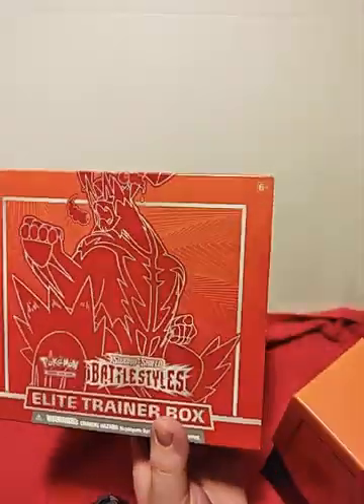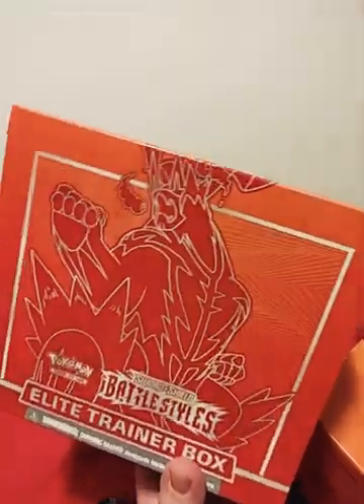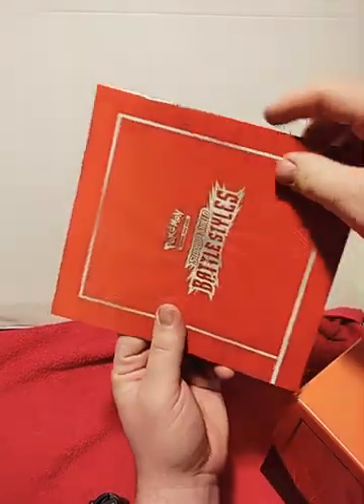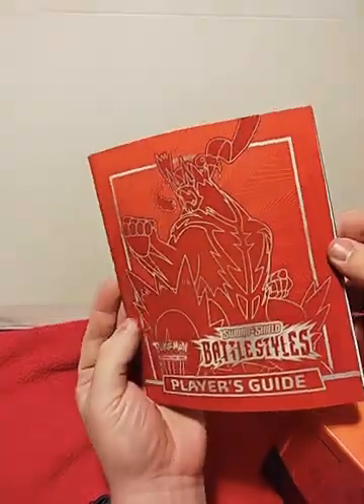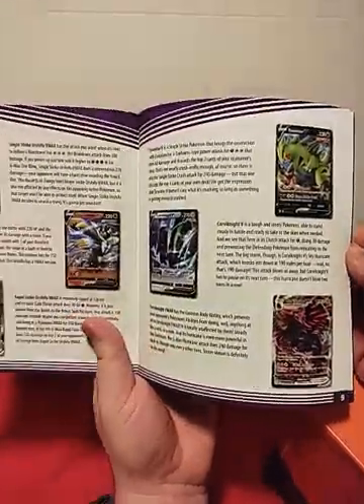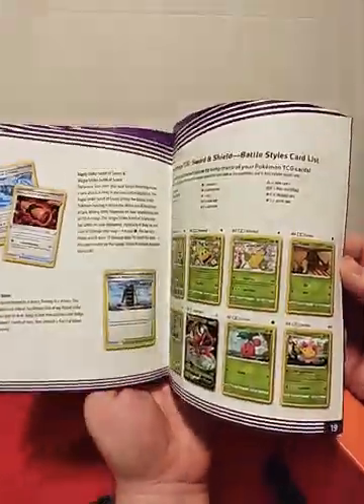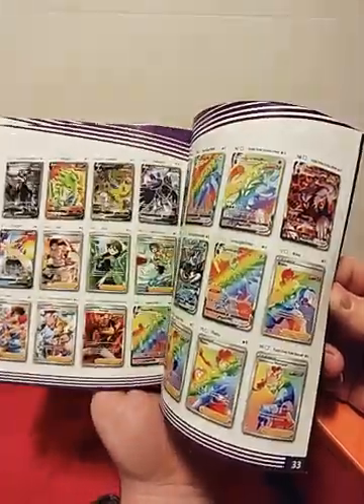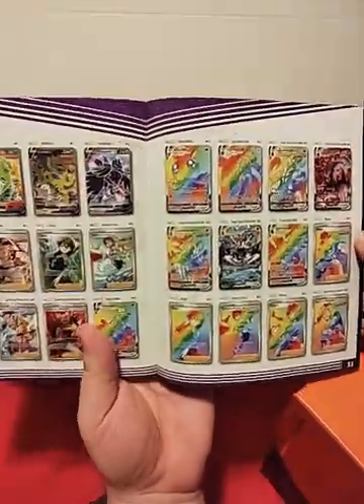Compared to other boxes I could actually buy this at a decent price. Look at that cool artwork on the inside — that's kind of neat. Let's start tearing into this. Let's also get our little booklet. All the cards we can get. Let's open for some of these rainbow rares here.